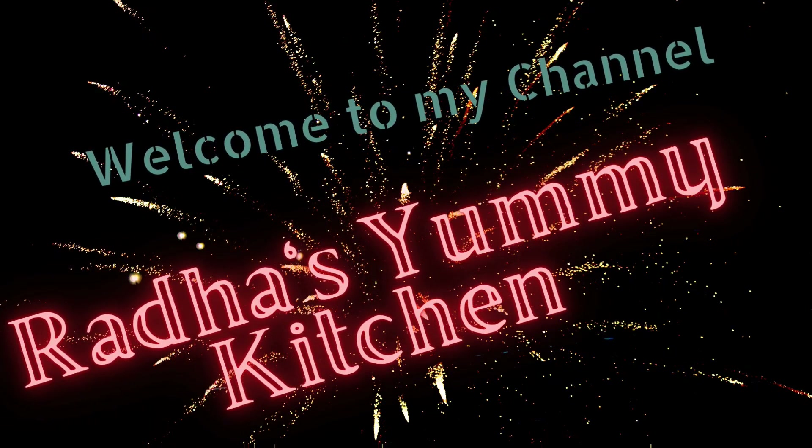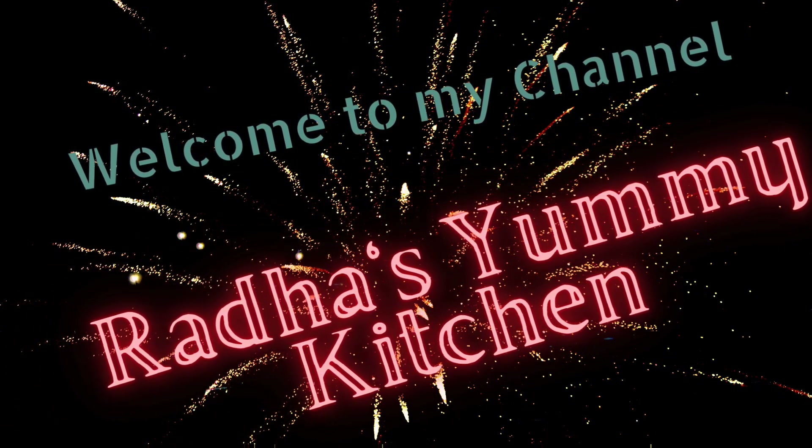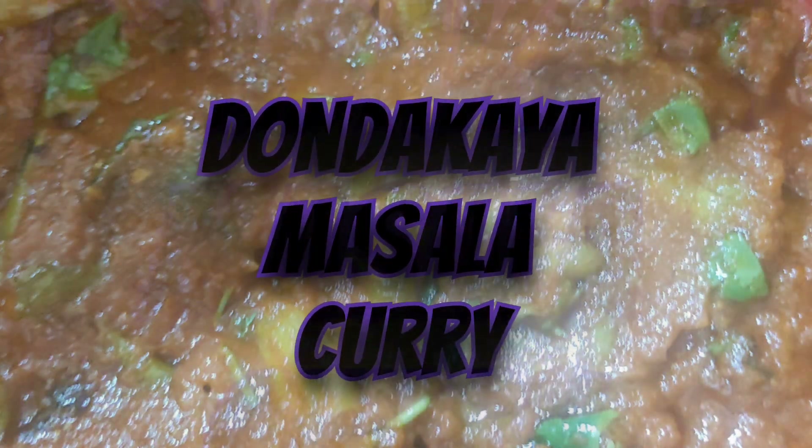Hello, I am Radhika. My channel is Rada Samee Kitchen. Welcome to my channel. Today I'm going to make masala.